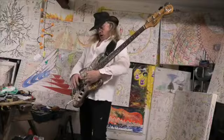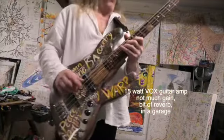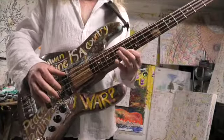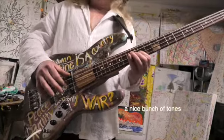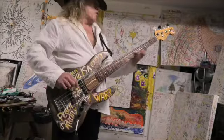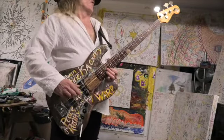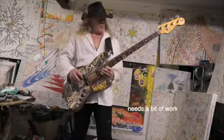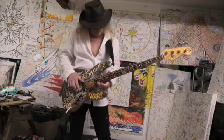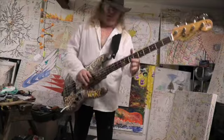But what does it play like? It doesn't exist. The music is strong. It doesn't exist.